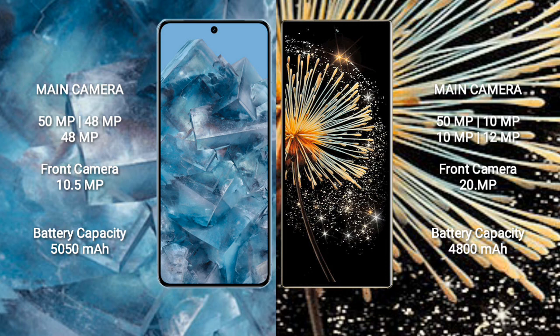Google Pixel 8 Pro has a 5050mAh battery with 30W fast charging support. Xiaomi Mix Fold 3 has a 4820mAh battery with 67W fast charging support.